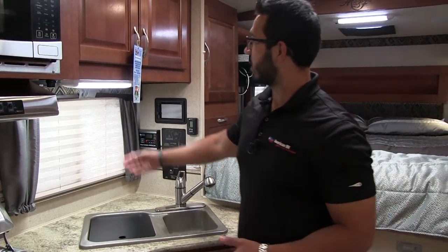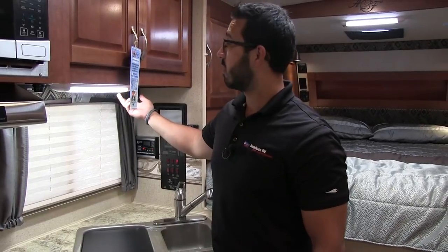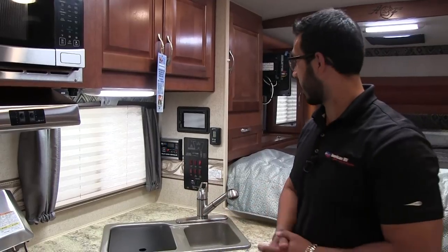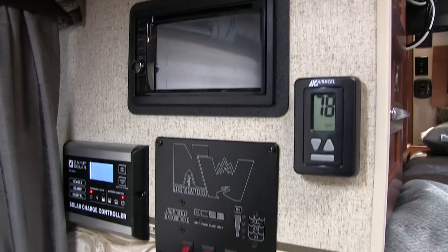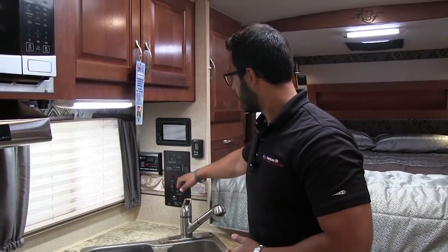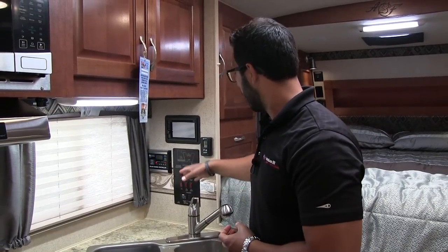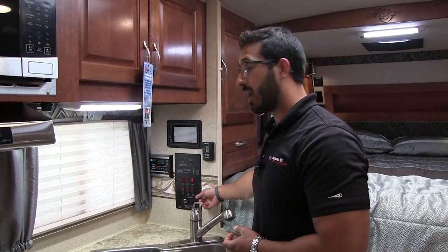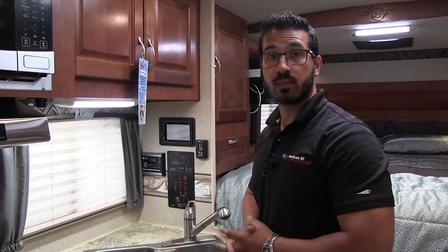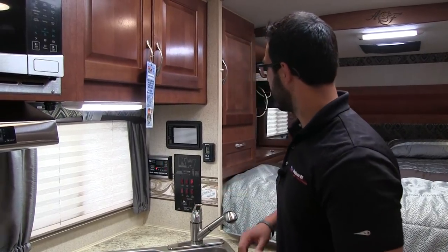A big window here lets in a lot of natural light, and you have a two-stage LED light in the kitchen so you can adjust the brightness depending on whether you're cooking or just hanging out. Over here to this side are your main control panels — the systems monitor lets you measure all your tanks, battery, and everything else. The water pump and water heater are on there too. The water heater runs off both gas and electric, and you can turn on both at the same time for higher recovery. The generator control is there as well.